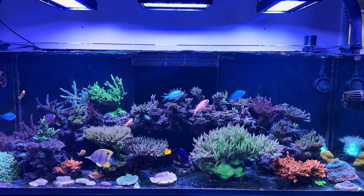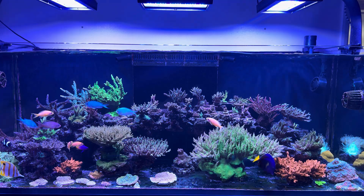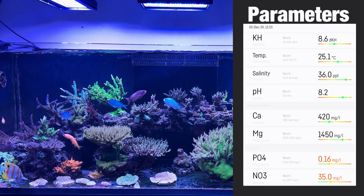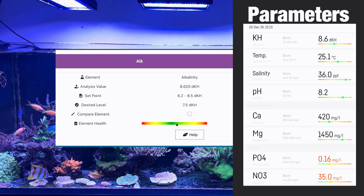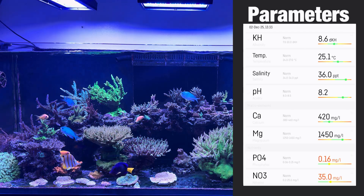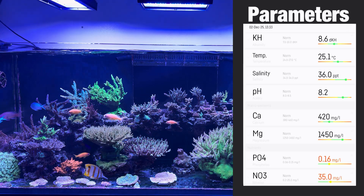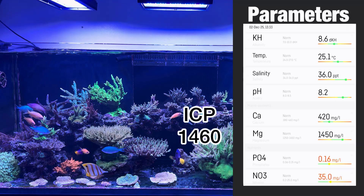I want to talk a little bit about my parameters. I sent off an ICP test this week and it only took about 24 hours to come through — Reef Elements are so quick. I'm well surprised at how accurate my home test kits are. My alkalinity was 8.6 and my ICP came back at 8.6. My calcium was 420 and the ICP was 419. My magnesium was also 1450 on my test, and on the ICP test it came back at 1460. So my testing is really accurate on alkalinity, calcium and magnesium.